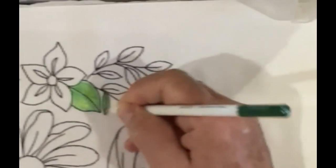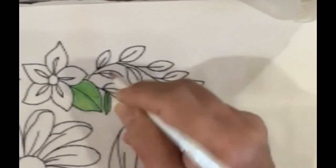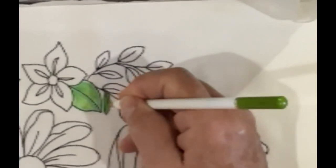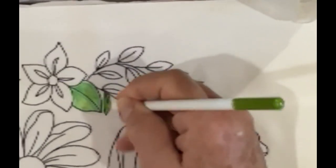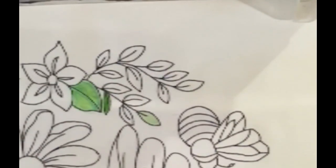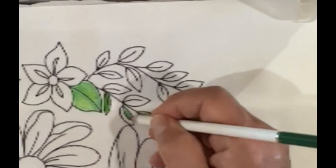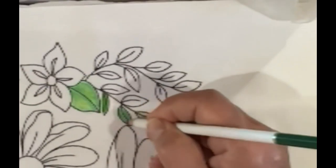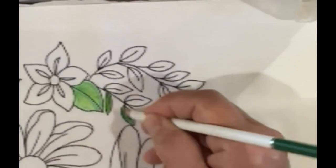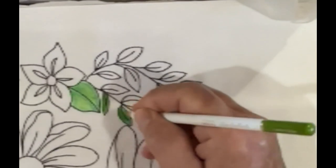I'm pressing fairly hard — I want these to look darker green, but I don't want them to have that blue-green cast. So I'm coloring the entire leaf first with the dark green, then with the light green. I'm going to explain what it is I'm doing first before I go forth. Pressing as hard as you can, because I want really deep, vibrant color.